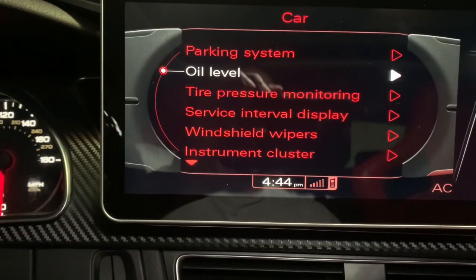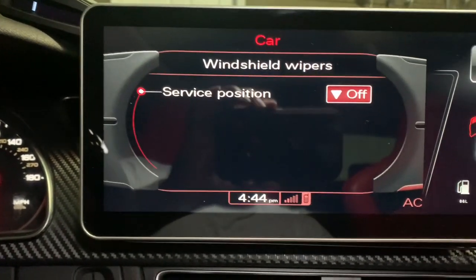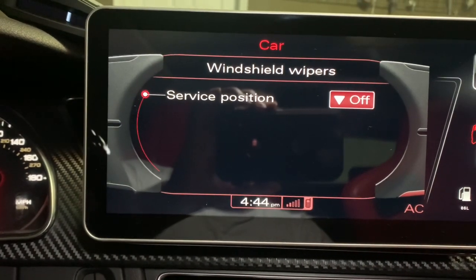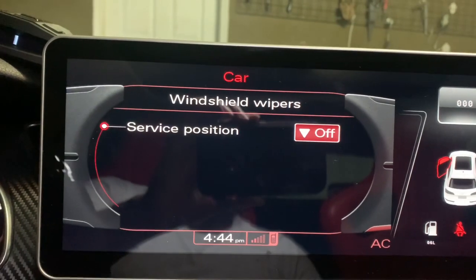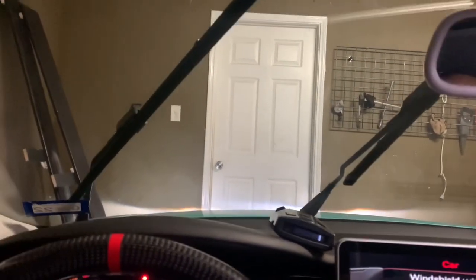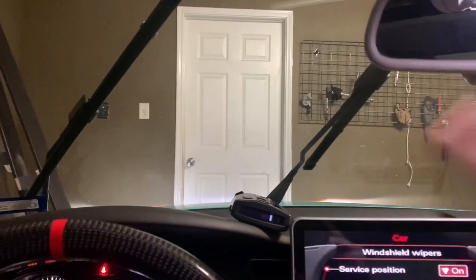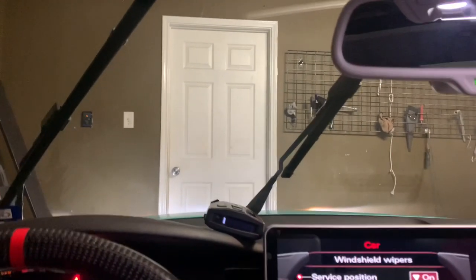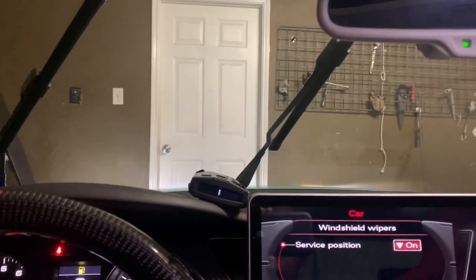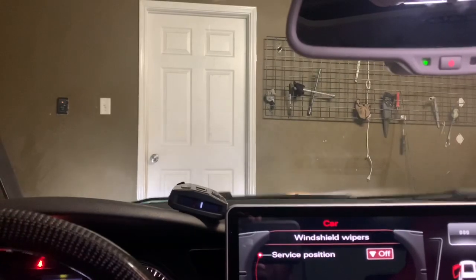Once you go to Car, you're going to go down and come over here to Windshield Wipers. Once you click Windshield Wiper, you have Service Position On and Service Position Off. My service position is currently off, so if I put it on — now I can service my windshield wipers. I know most of you guys know about this, but if I can get even one person who didn't know, it's well worth it. That's hack number two. If you guys want more fun hacks please like, comment, share, subscribe. This is Bruce with Bruce Custom Motors — peace.